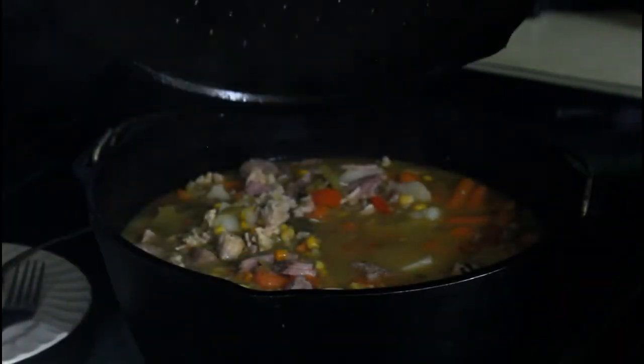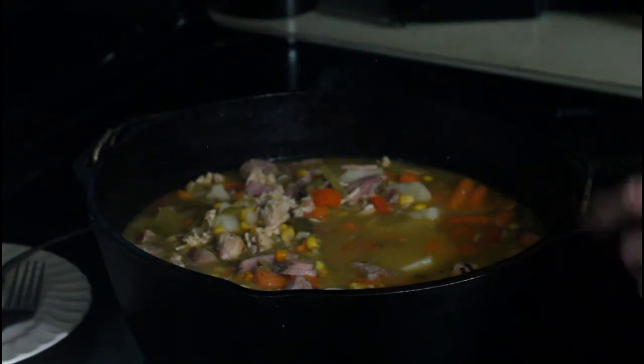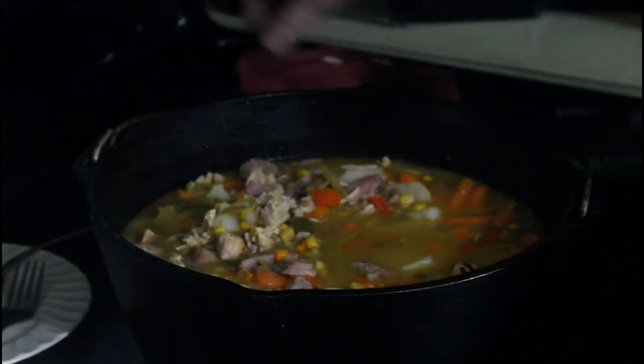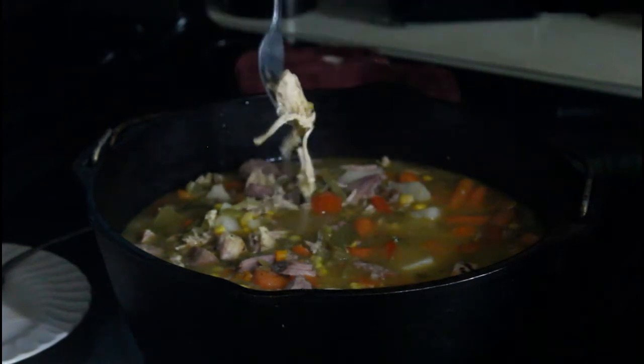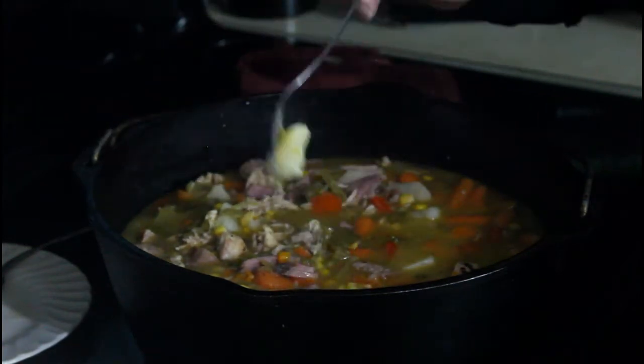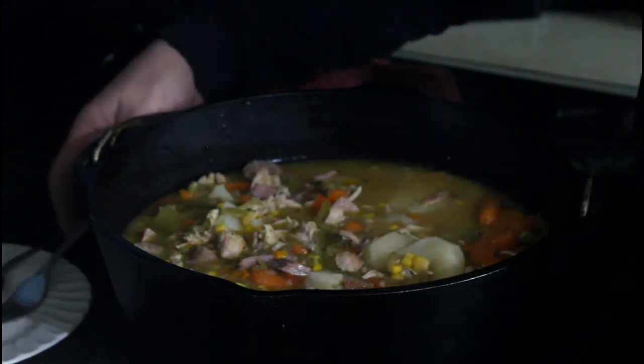Okay, we're just a little over an hour into this — probably an hour and 20 minutes — and it's ready. You can see it's boiled down pretty good. You don't want it completely dry, but the potatoes are soft. It's ready for us to put the biscuits on it, so that's what we're going to do right now.